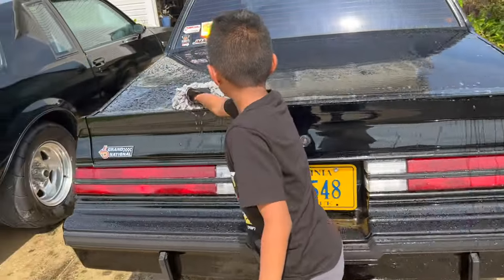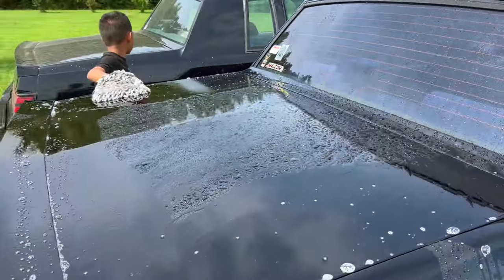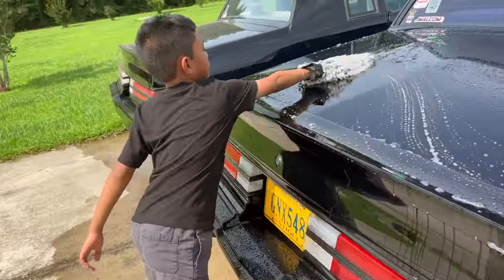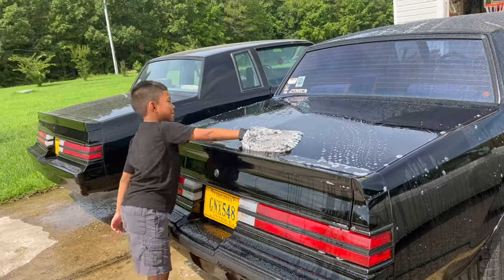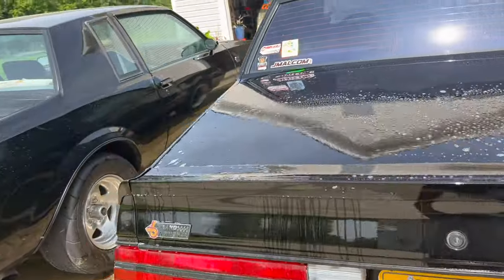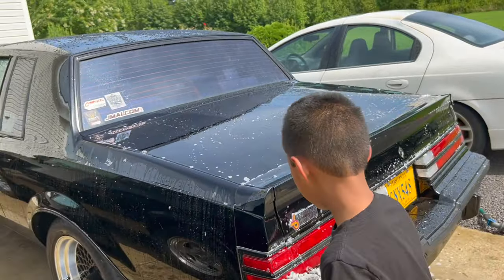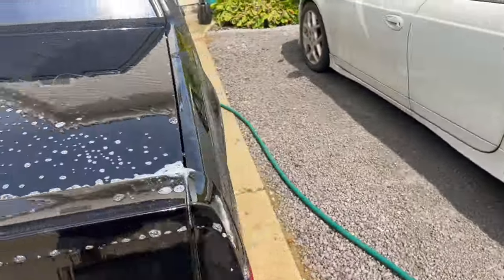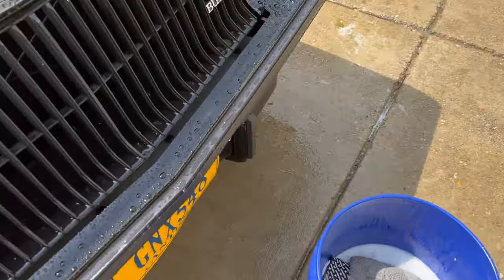Put in the comments y'all if you got any detailing advice, any tricks of the trade you use. I had a funny story - I remember being a kid and we used to wash my mom's car just for allowance money. Guess what we used to put in the bucket? Dishwashing liquid! That's a no-no, because dish soap can strip the paint and strip all the wax off your car. But we used to use it on my mom's and my dad's car - we didn't know any better.